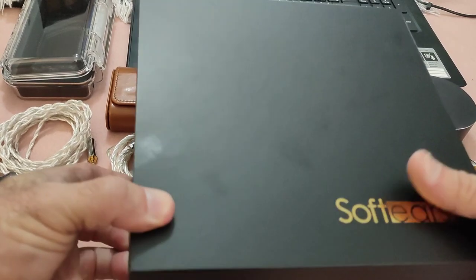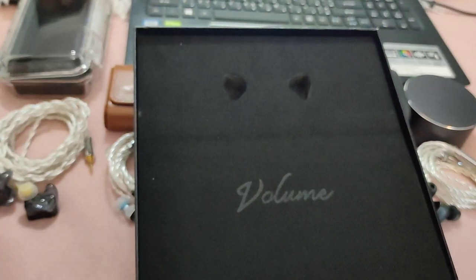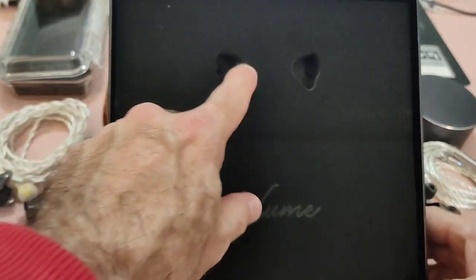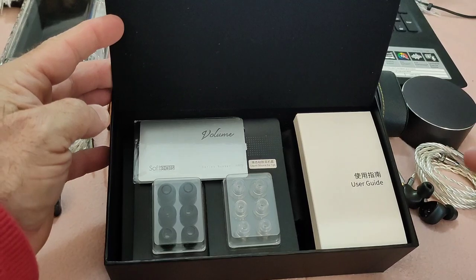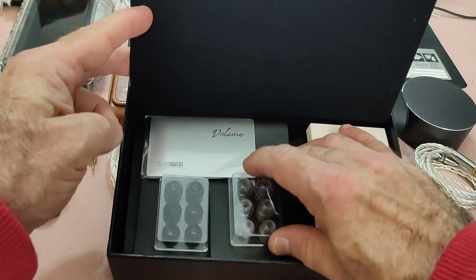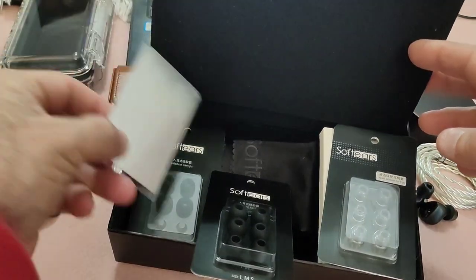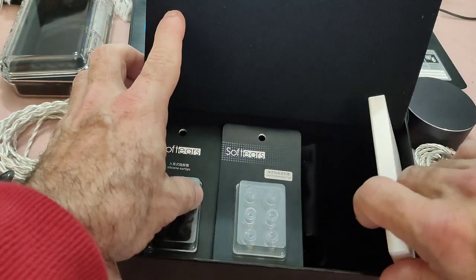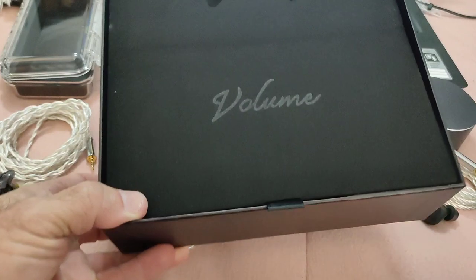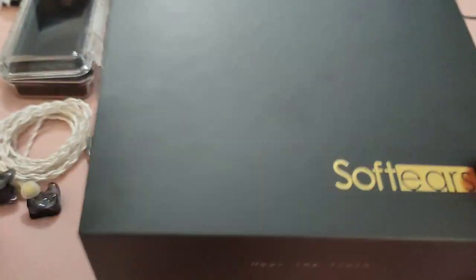After a bit of a fight getting the sleeve box open, inside you have all the tips you could possibly want and dream of. There's a nice cleaning tool, an extra bag for tips or something, and a manual. It really brings the whole nine yards, so no skimping on accessories whatsoever.